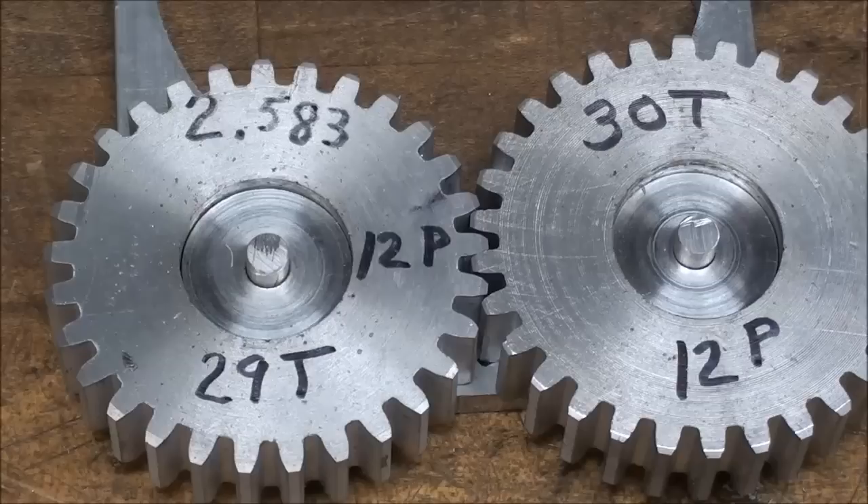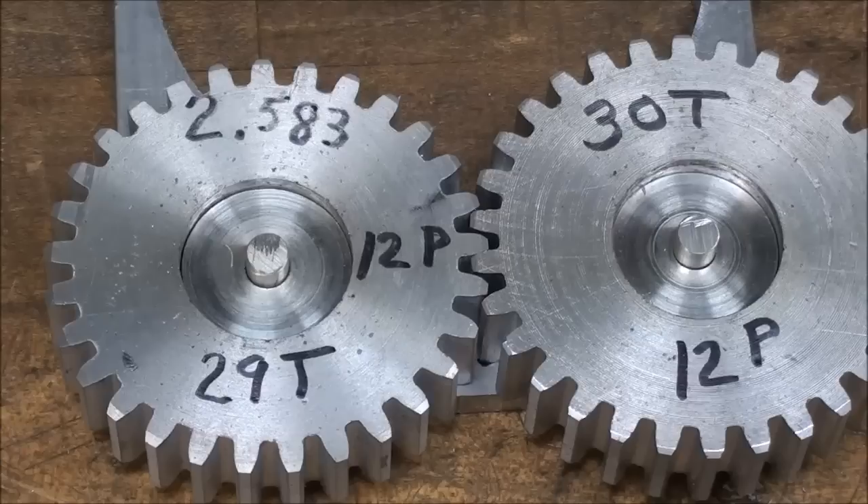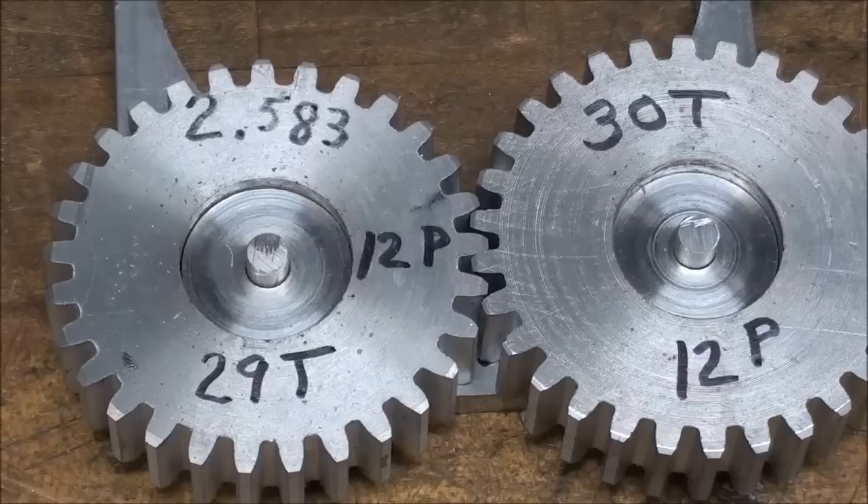That concludes this video on gear cutting by the plain indexing method. Be sure and watch the other videos — there will be several more following. So long for now. This is Tubal Cain.